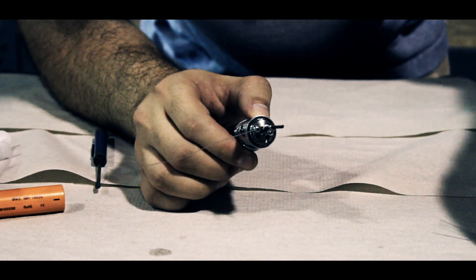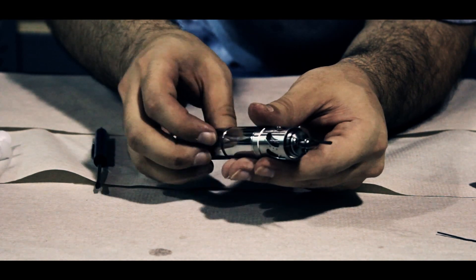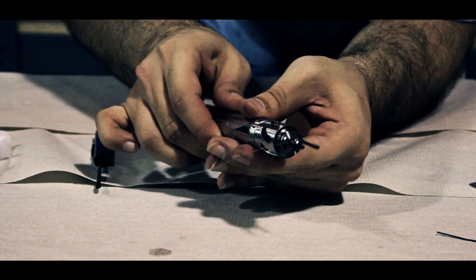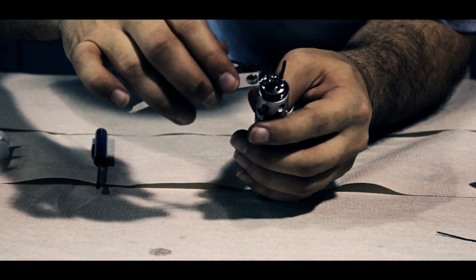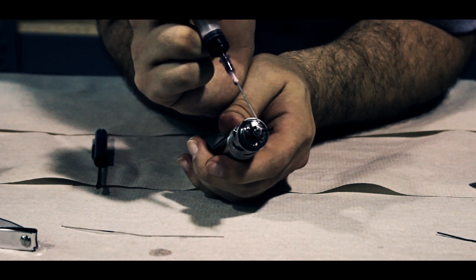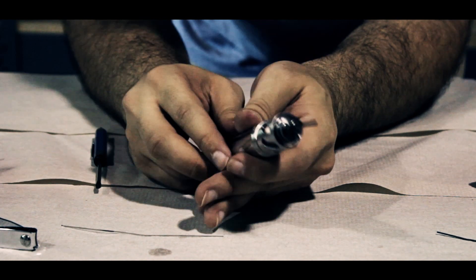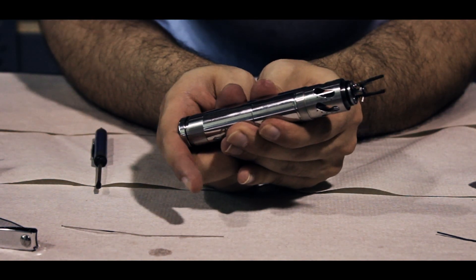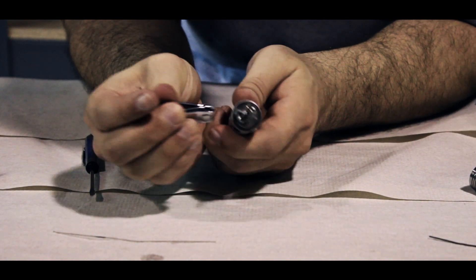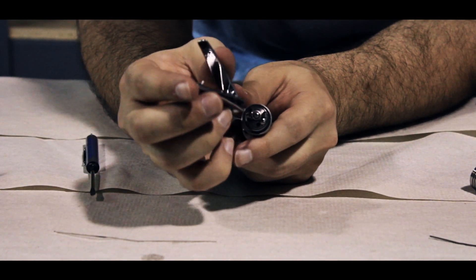Remove your paper clip from the center and place your battery back into your mod. Again, snip off any extra wire that you have. Place a single drop of juice just like we did before and begin pulsing your device looking for hot spots. Notice both coils have a nice even glow all the way down. Cut off any extra wire that you have sticking out, and trim your wicks down to the top of the screw.